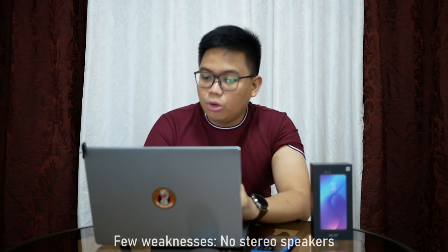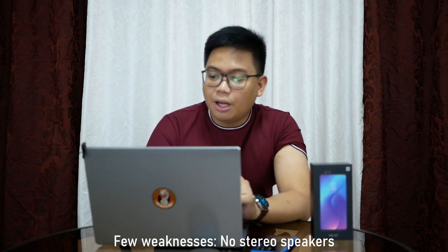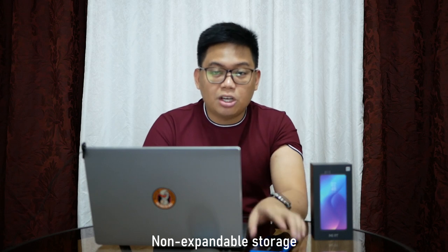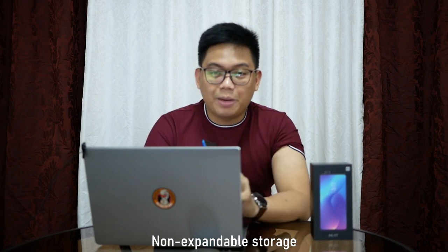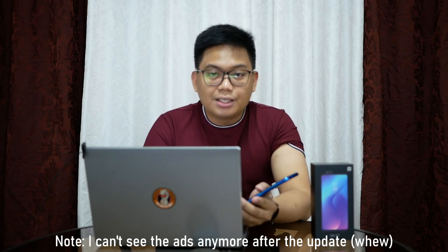I would also like to note na hindi siya perfect — meron siyang few weaknesses. Number one, wala siyang stereo speakers. Number two, wala siyang expandable storage — wala siyang microSD card slot. It would have been better if meron siyang microSD card slot. Also, meron siyang ads sa ibang apps niya.